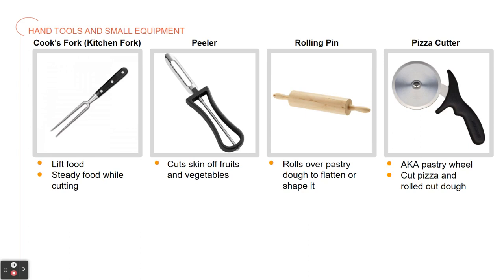Next, we have a peeler. It cuts thick layers from vegetables and fruits more effectively than a paring knife. The rolling pin is a cylinder used to roll over pastry dough to flatten or shape it. This rolling pin has two handles attached to a center dowel that turns, and there are a couple other shapes, but this is the most common one we see.